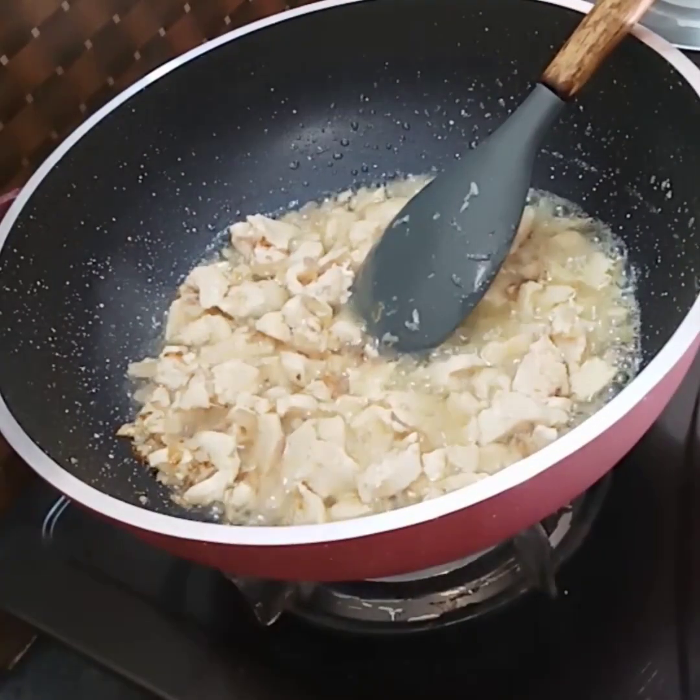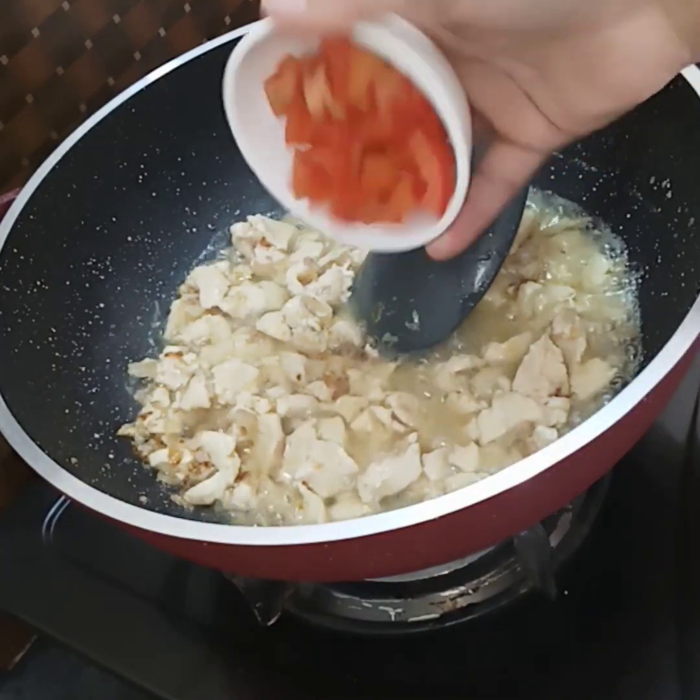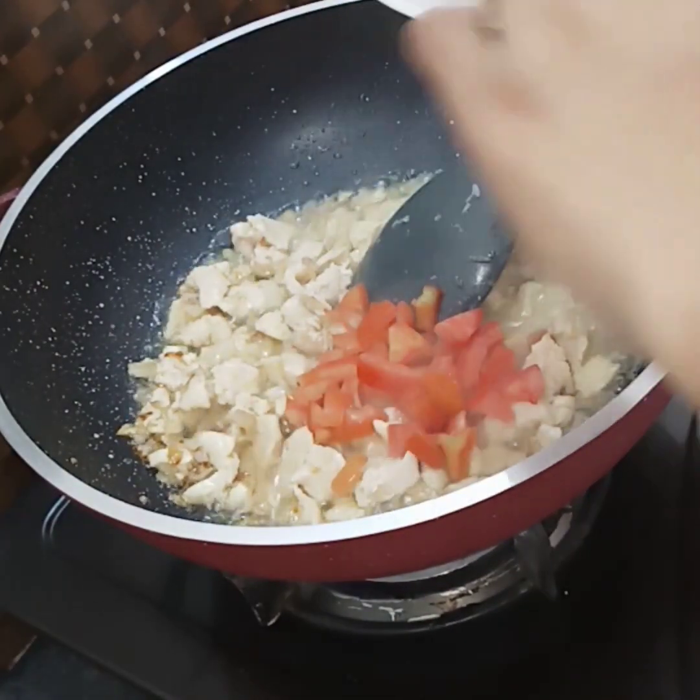Now I'm going to add the pepper and heat the oil. I will add some oil to prepare for the pasta. I'm going to add the potato and onion.